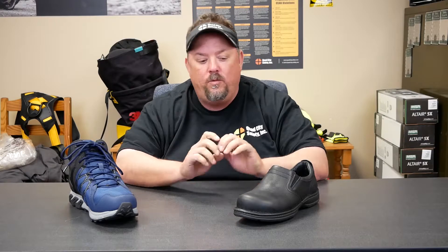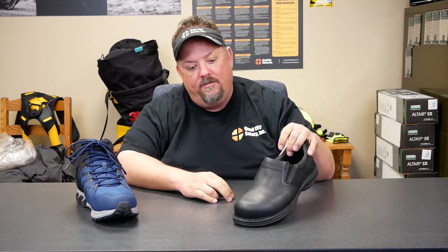Hey, this is Dave White with Quad City Safety, here to talk about something that's often missed. When we look at these shoes, obviously one looks like a more sporty athletic type versus a traditional office shoe that a manager might wear. Both of them are protective toe, but the key thing we're missing here is one is ESD and one is EH.